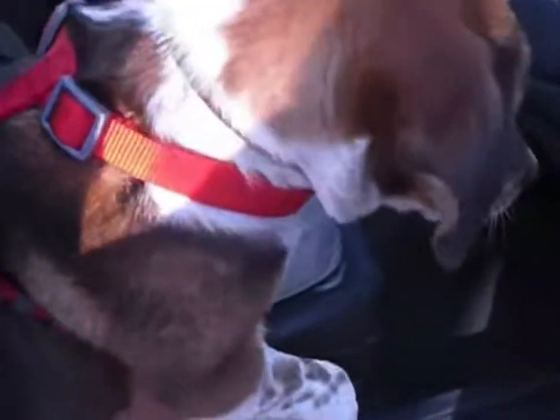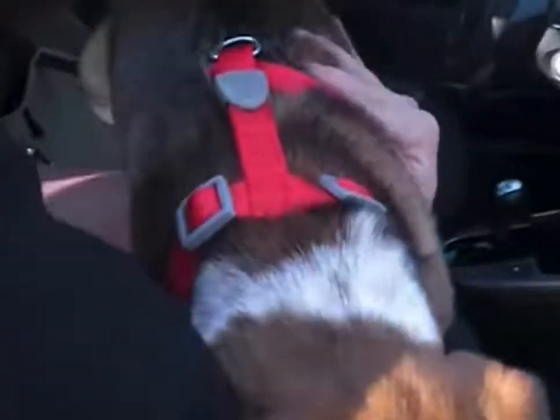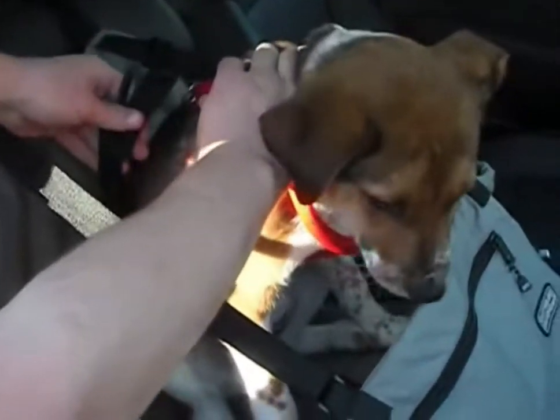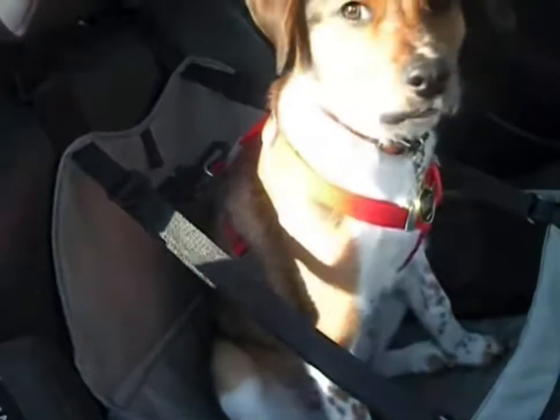She's going to go in between these two, so it helps if you take her legs and hold them together so she doesn't sprawl out. Sit her down, put her paws down, and you're going to grab this hook and clip it into her little ring on the back of her harness. And she's good to go.